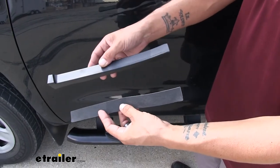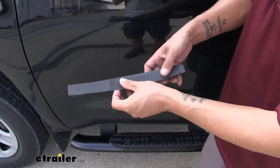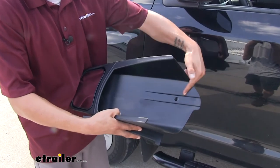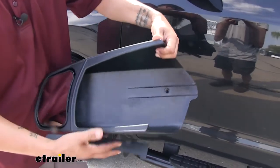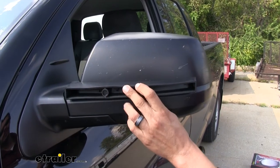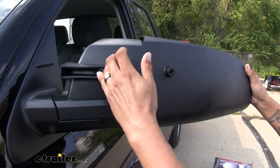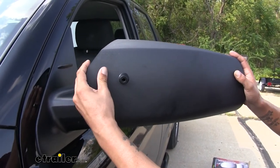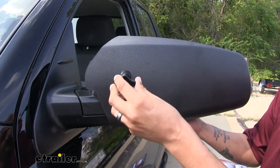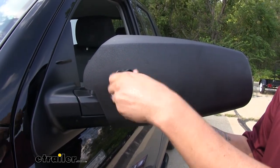To begin your installation, grab the wedge and the adhesive strip out of your kit. Peel off the backing off the strip and adhere it to the wedge — for demonstration purposes we're not putting this on because it's just a test fit. If we grab our mirror, we'll see there's a small track on the inside with a hole going through it. Our wedge needs to line up right there, so we take our wedge, place it on the bottom of the mirror, make sure the wedge goes inside that little channel, and slide it over our factory mirror, pushing the wedge in until it butts up against the edge of the mirror. Once everything is loosely in place, we'll take our turn knob and start threading it into the hole, going through that hole and into the wedge.